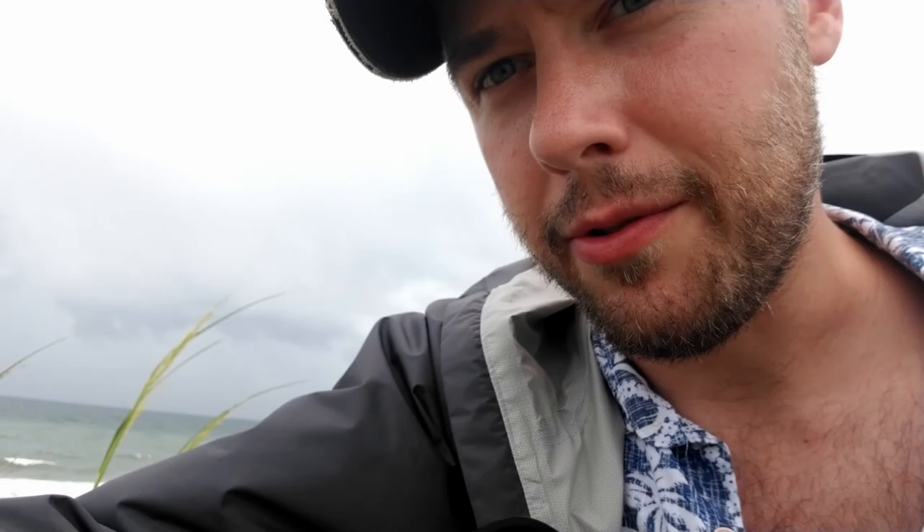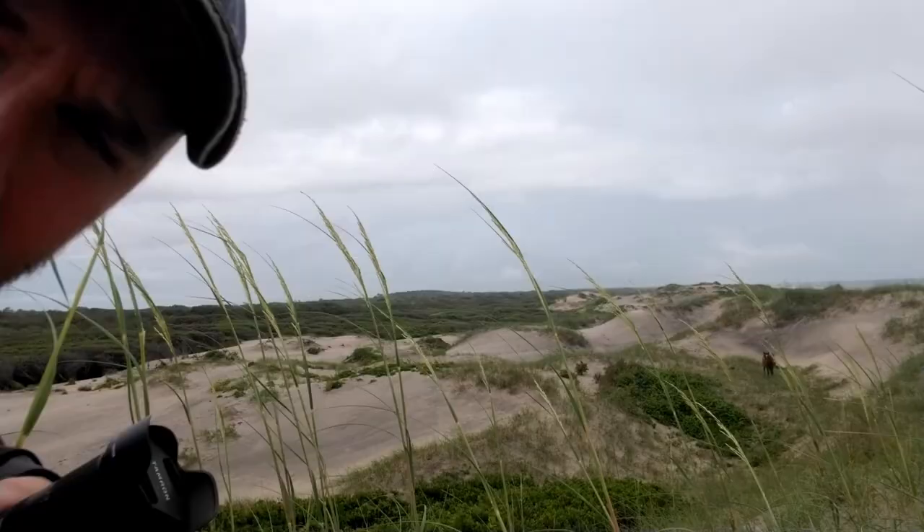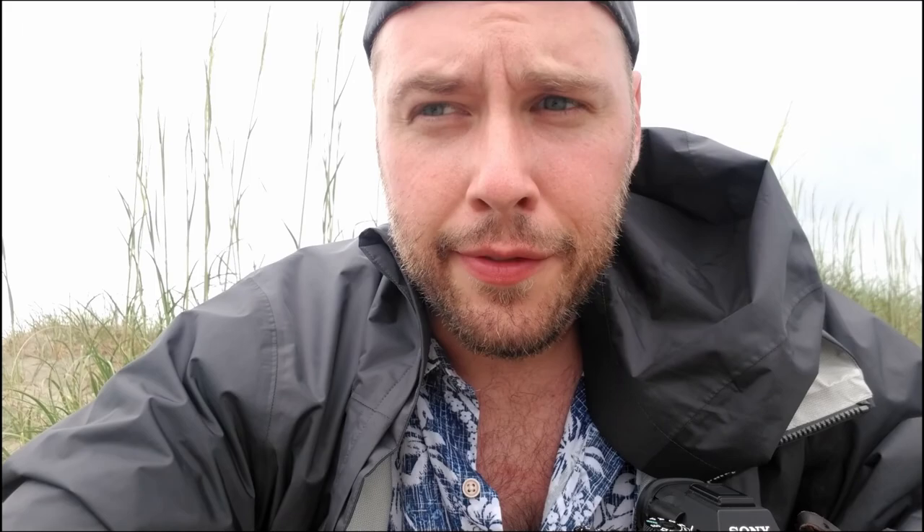Out here trying to find the wild horses of Corolla — it's a bit windy. Found this girl trying to enjoy a lunch; I'm trying not to bother her. There's a little foal asleep behind her. We eased around to get a slightly better look without disturbing them. And there they go — very cool.